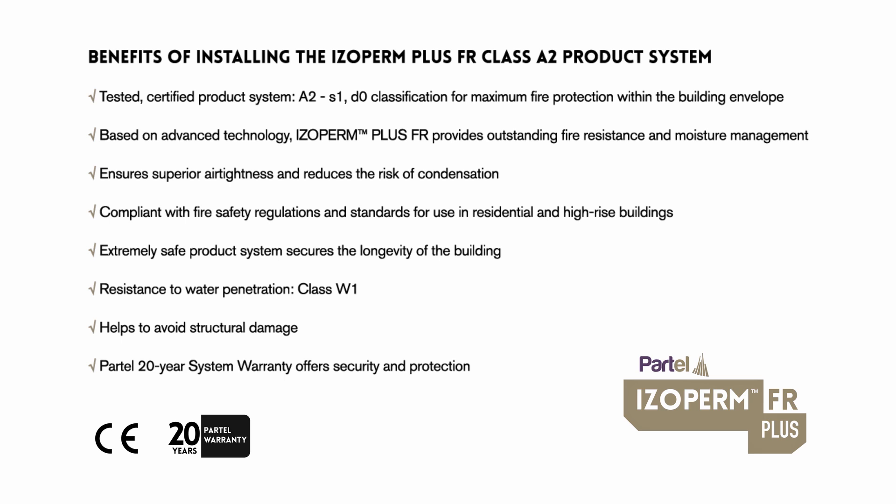Based on advanced technology, Isoperm Plus FR provides outstanding fire resistance and moisture management. It ensures superior air tightness and reduces the risk of condensation, and is compliant with fire safety regulations and standards for use in residential and high-rise buildings.